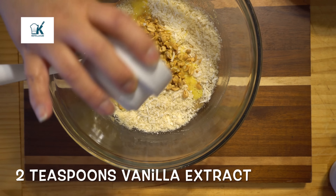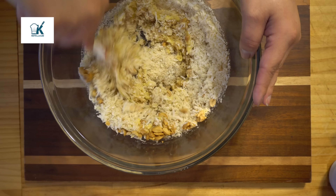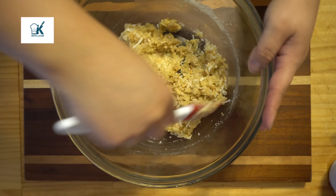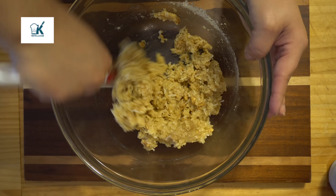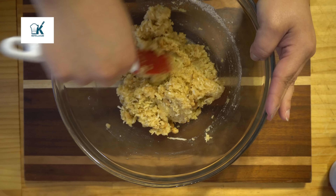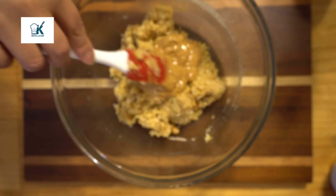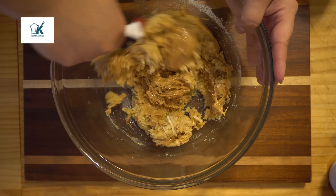Now we're going to go ahead and add our vanilla extract. I'm giving you guys the measurements, so I hope you can appreciate that, because for a whole year I didn't do it — I did read all the comments where you wanted the recipe. Part of my reasoning for doing that is to get some financial support from you guys visiting the website, so hopefully you still visit the website to get the full recipe. Here's your cup of smooth peanut butter. I'm not sponsored by them, but I use the Kirkland brand because it's only peanuts and salt — nothing extra.